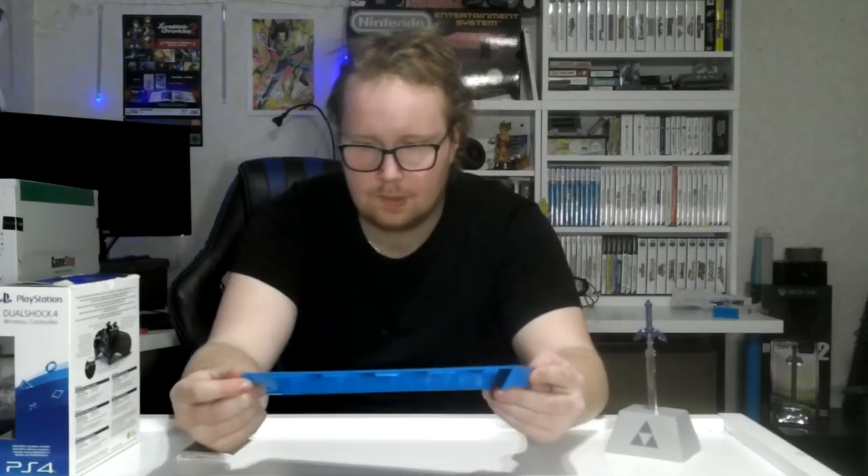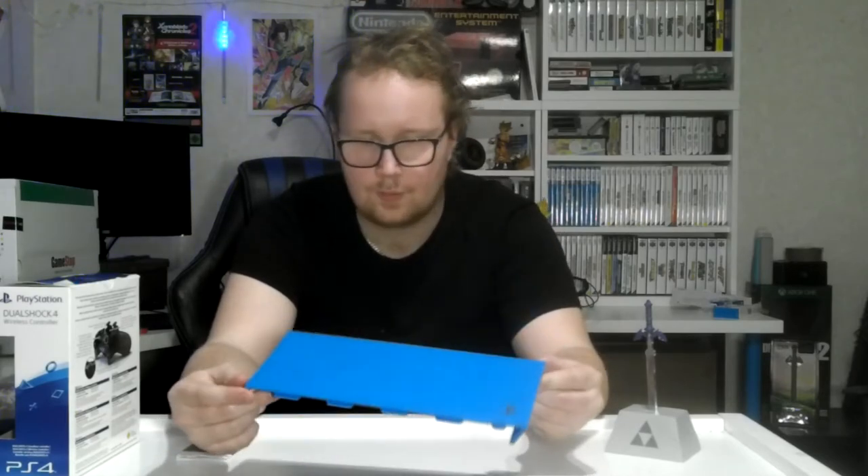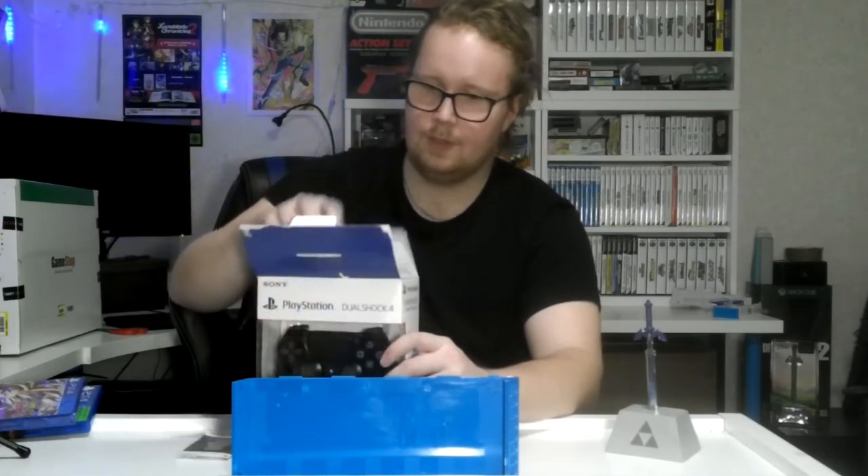It's not the biggest console compared to the Xbox One original. This is the PS4 original, as you guys know, because I don't need the 4K resolution gaming. I can just save that for PC gaming eventually — and I don't even have a 4K monitor.